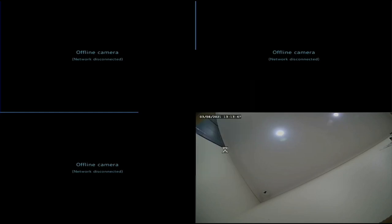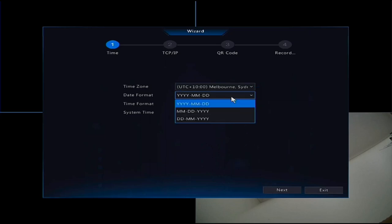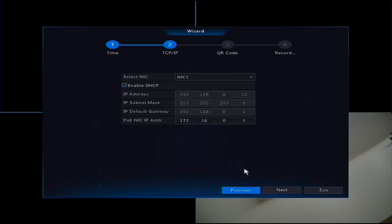The startup wizard covers the very basics of NVR setup in four quick steps to get it up and running. There are a few more things to check once the system is installed though. The first step is straightforward - setting the time of day - then hit Next.